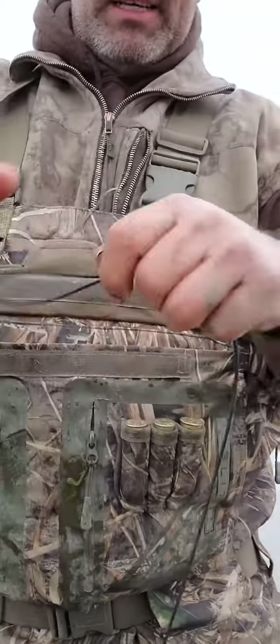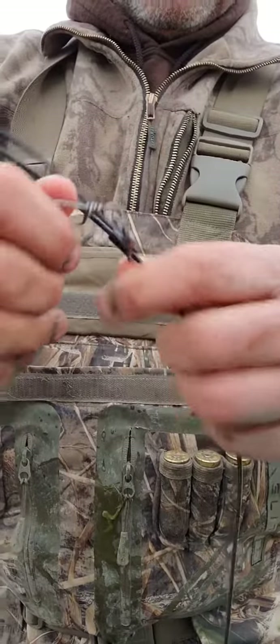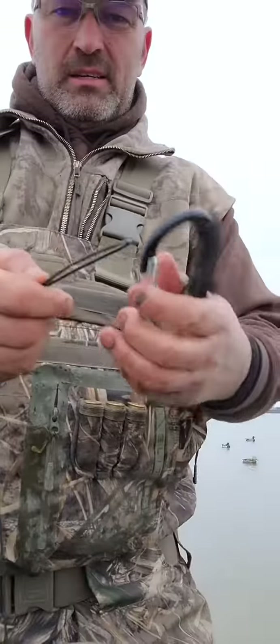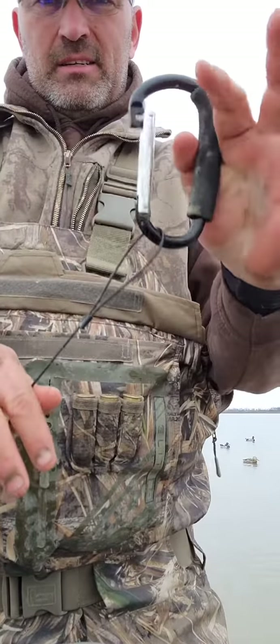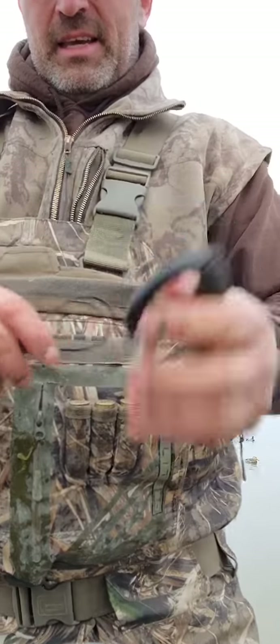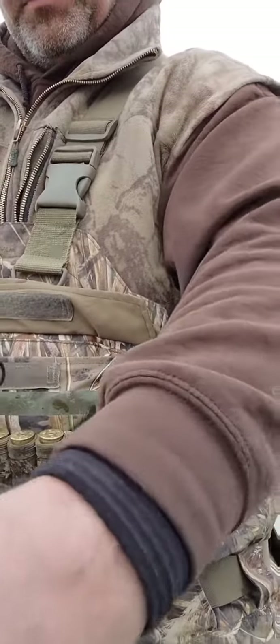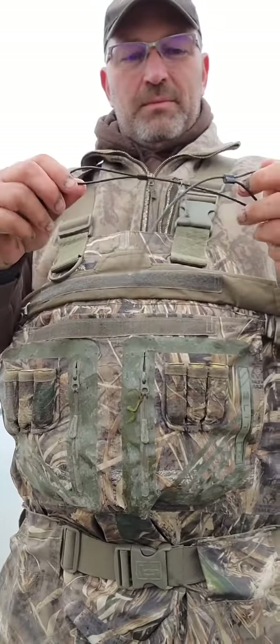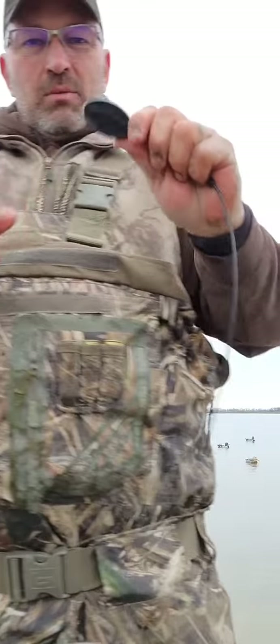It snaps right on the front of our decoy. We've got a big hole there, but it's got a snap with a barrel swivel loop on the top that you can hook the carabiner in real easy, and it's PVC coated cable.